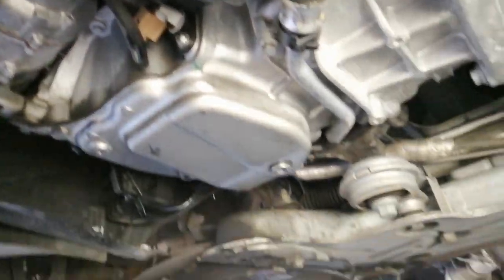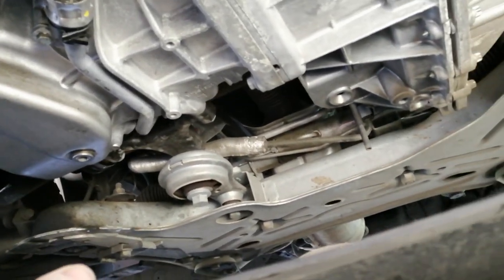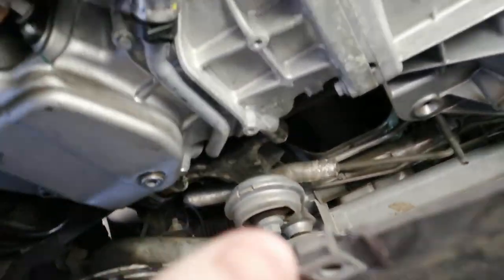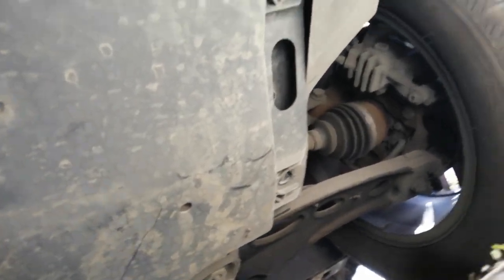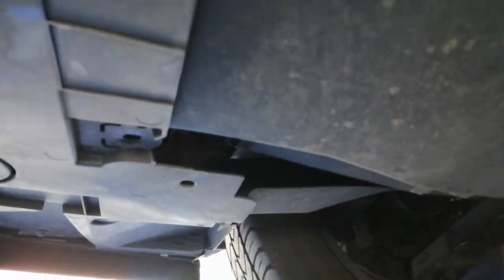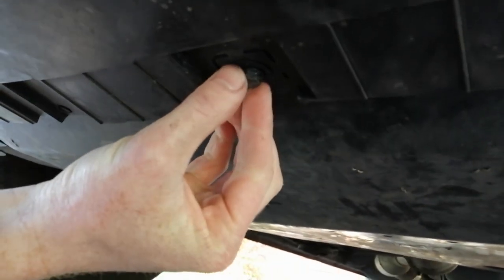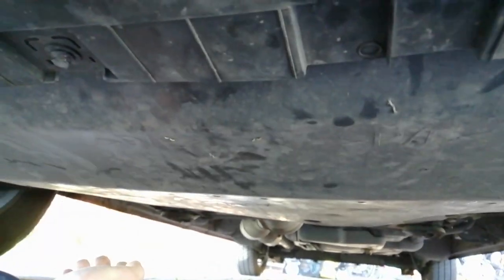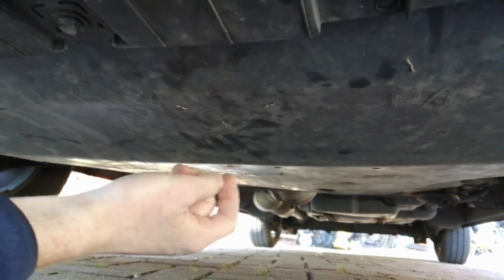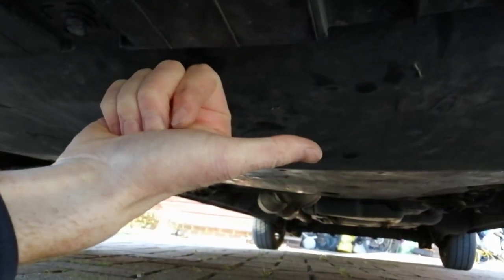And the last thing to do is of course put the under tray back on. Move the van so we can gain access to clean the bolt holes better. Put this under tray cover back on, make sure the holes line up, make sure they fit in place, and put the bolts back in. Once the bolts are on and the under tray is secure, as you guys can see it's not coming off — well, I hope not anyway. That is the oil service done. I hope you guys enjoyed watching my video, and thank you for watching.